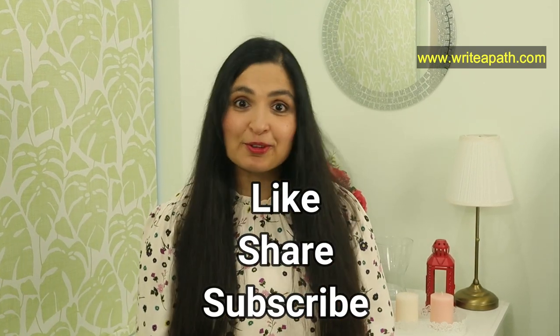Do give it a try. As always, like this video, share it with your friends, and subscribe to my channel. Have a lovely day, guys. Bye-bye.